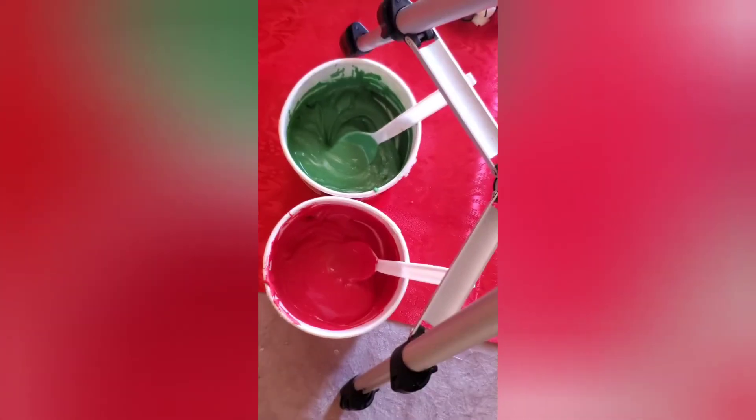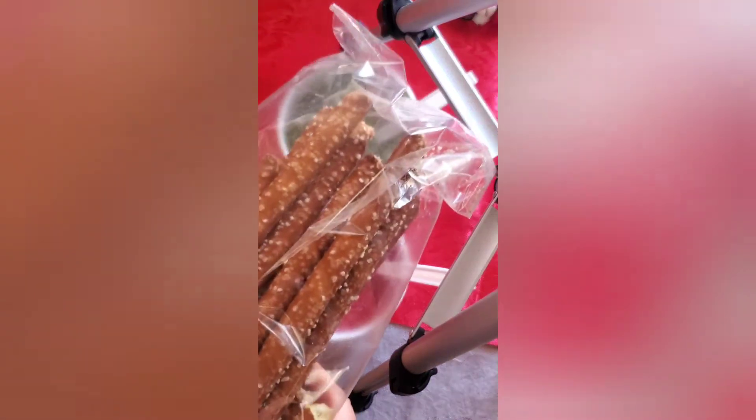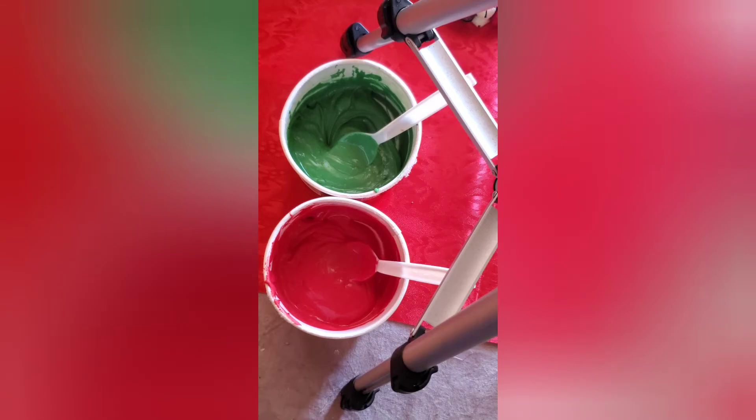So here we have our red and green melting wafers. Now we're simply going to decorate our pretzel sticks. Let's get to decorating.